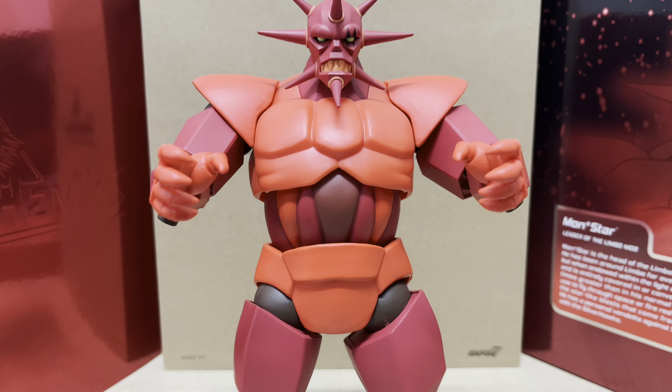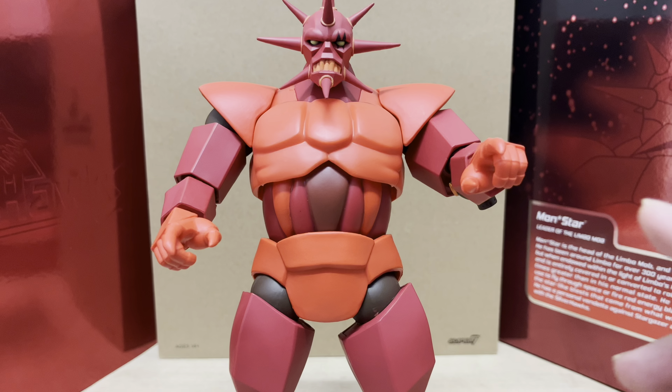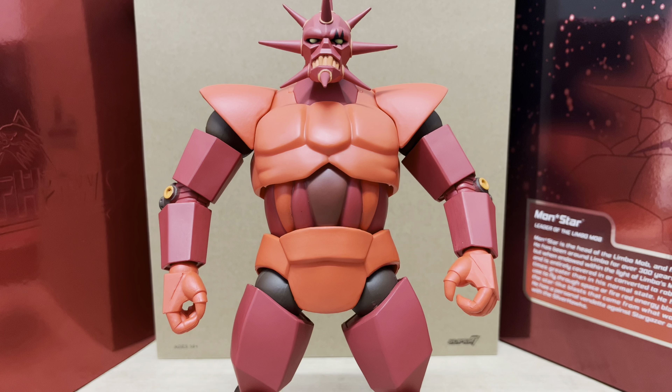Monster gets a lot of hands: his open claw hands, a set of more open claw hands, a set of pointed fingers for him to order his minions around, a set of fist hands for him to throw his might around and make the universe tremble, and a set of grip hands.